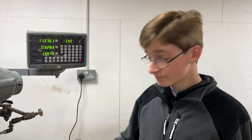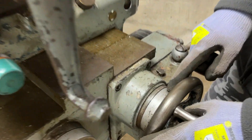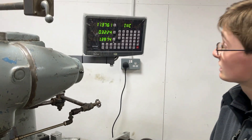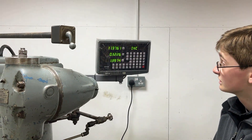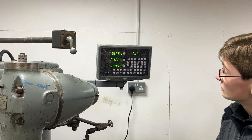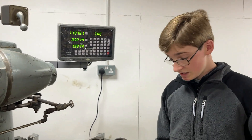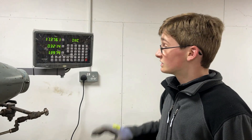Starting off with why we wanted to get one of these: the first thing really is accuracy, because when you're marking out before milling something it's never going to be 100% accurate all of the time. Then there are the scales on the mill's hand wheels — they may be accurate, but when you've got backlash on the controls where you turn it and it doesn't actually move the bed, you can see the bed isn't moving according to the DRO. The scales on the mill don't measure actual bed travel whereas the DRO scales do, so that makes it a lot more accurate for machining.